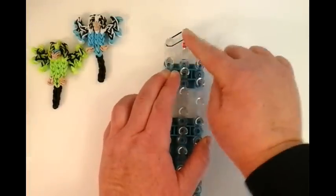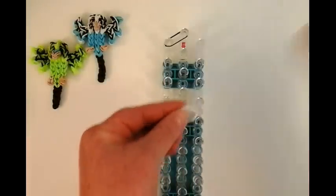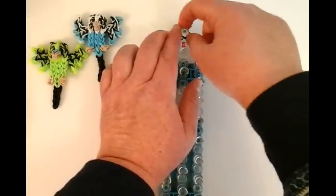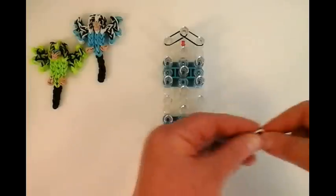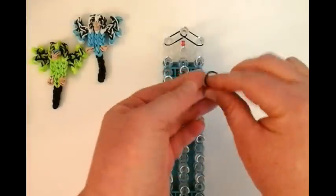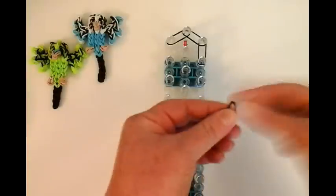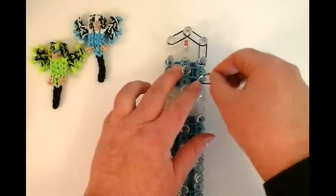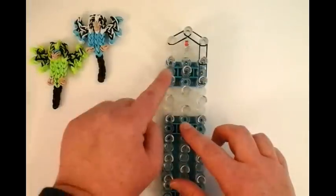It's going to go from this pin to this pin. Then another white and black on the right side. And then two more stitches of white and black on the sides. So it's a total of three stitches — one, two, three. Then we'll repeat on this side.